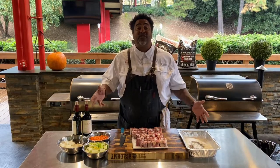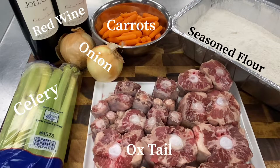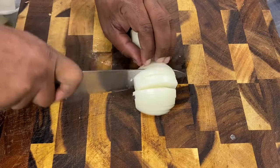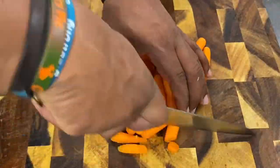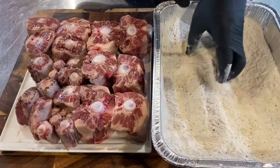Alright guys, these are the ingredients you're going to need. We're going to go ahead and start with julienning up some onions — just a real quick slice on those. We're going to rough chop some celery and then rough chop some carrots for our mirepoix. Set those to the side.